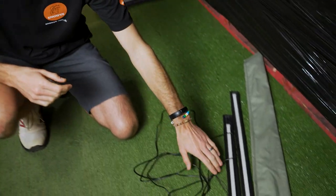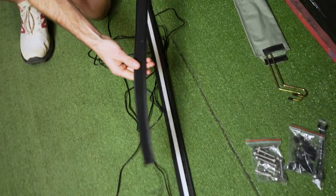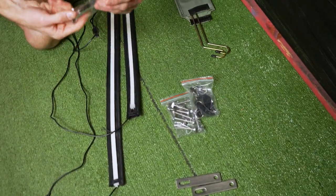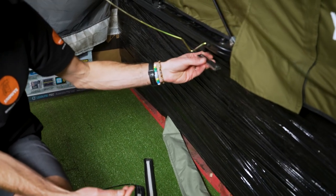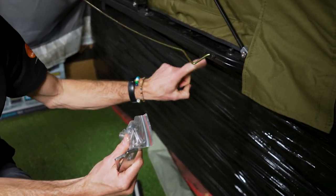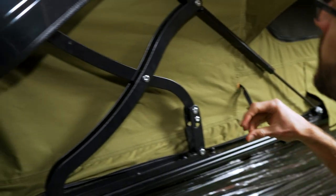A few inclusions come with the tent: four metal poles — two for the window on each side — in a bag. You get a couple of LED strip lights with a Velcro fixing on the back, which we'll show where they go shortly. For mounting, you get a spanner, some brackets that work with the mounting rails to sandwich onto your roof racks with bolts, end caps for the rails, and keys because you can actually lock it closed.